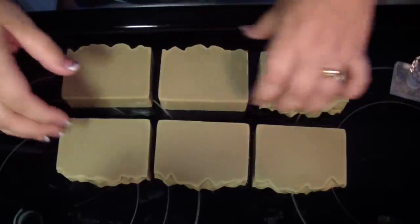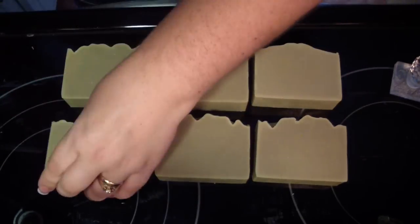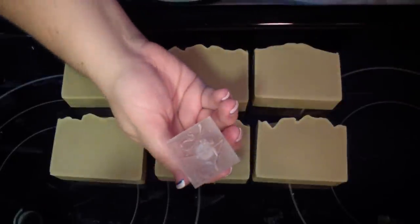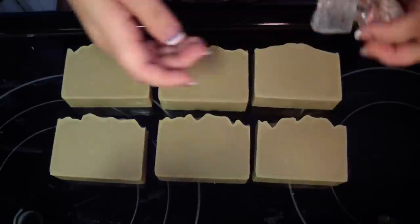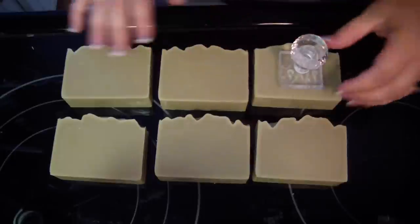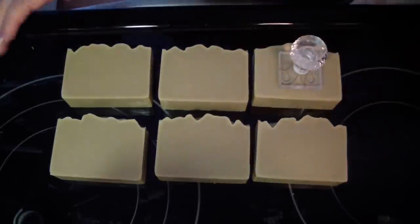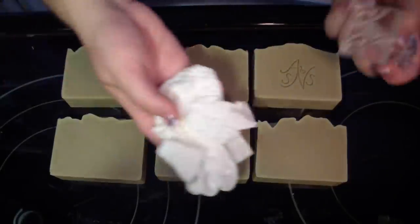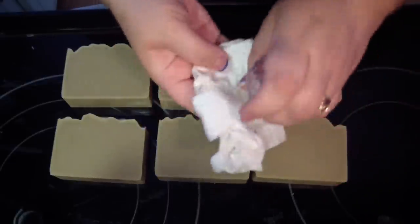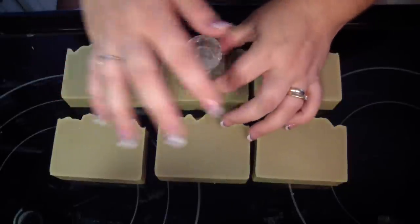I'm going to stamp them upside down for myself, but it should be right side up for you. I always spritz the stamp with alcohol and then stamp. I want to position it — with even pressure, I press it down. Even pressure, wiggle, and bring it up. Now if you have to, use your paper towel — kind of blot it off if you have any soap on it. Then spritz it, not a lot. Spritzing helps release it from your soap.